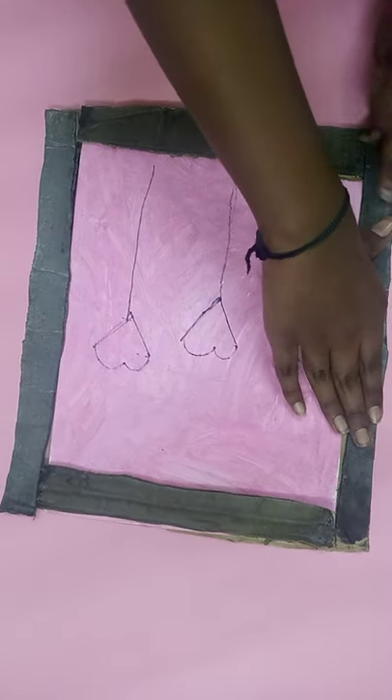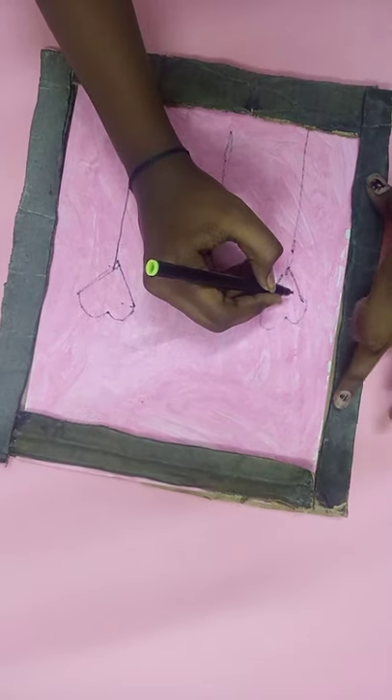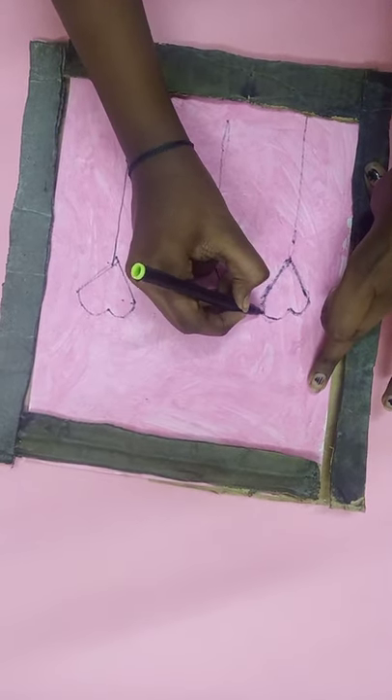See, I have pasted this and I am going to give an extra coat to the heart because it is not coming properly, so I am giving it an extra coat.